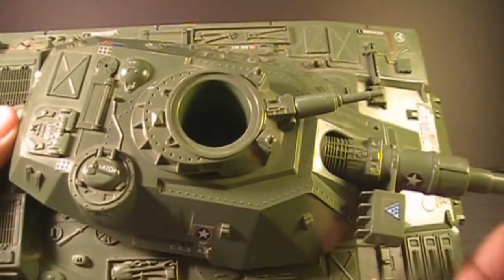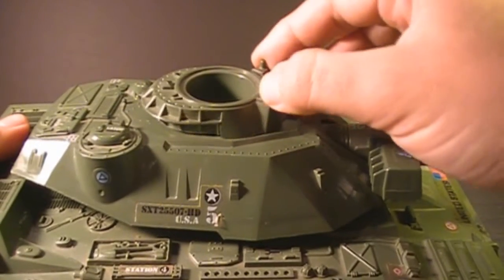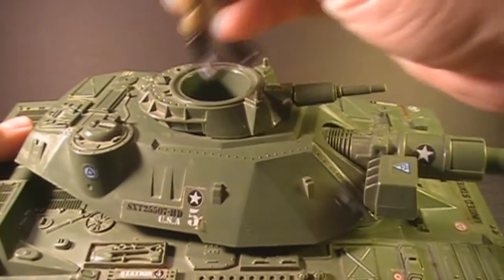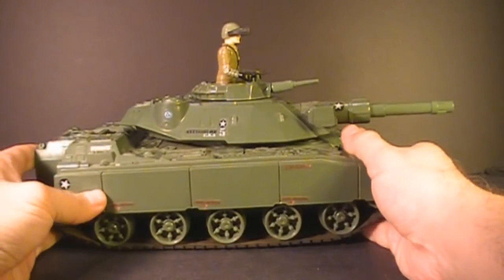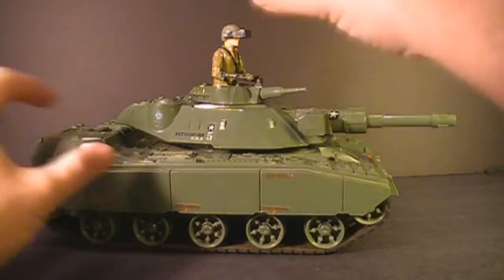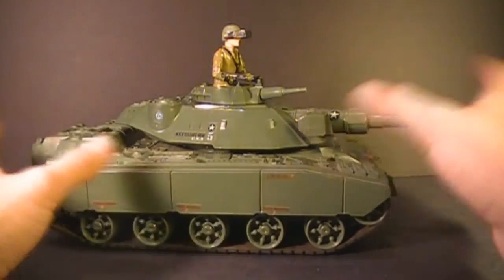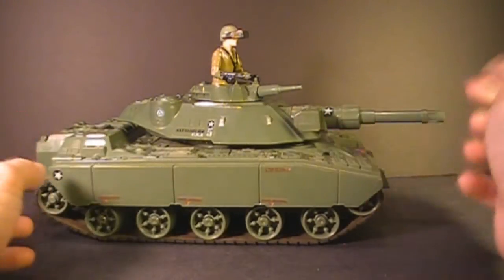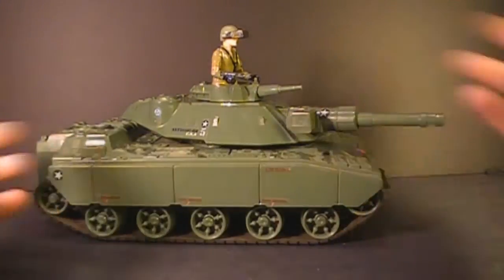On the top, it has this cup where the driver stands — he doesn't really even sit in there. It has a couple of knobs, joysticks I guess, for him to control the tank. Steeler stands in there and, as you can see, he stands all the way up. He cannot retreat into the tank — there's no hatch on it. So he can't really take advantage of the armored nature of his vehicle because he's completely exposed up there.